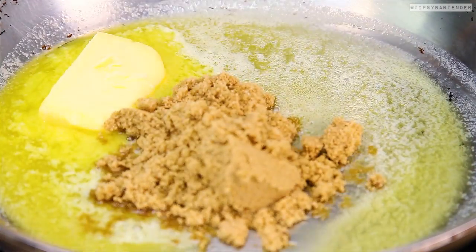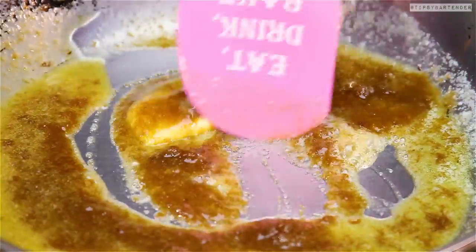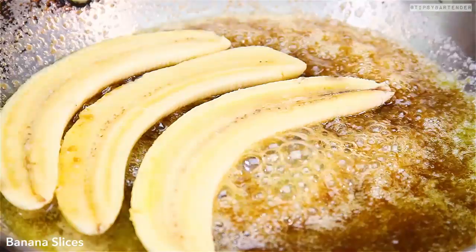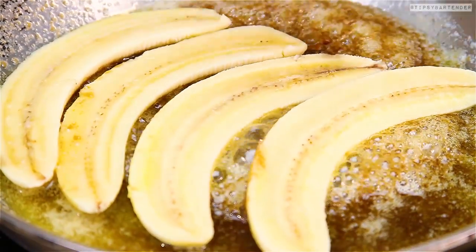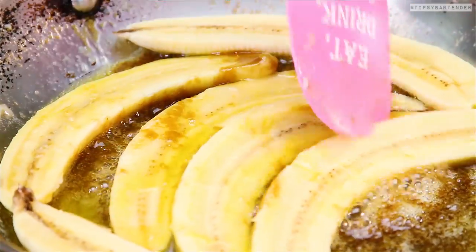Watch what she does right here. So that's butter, brown sugar, creating a nice little caramelized sauce. And then we drop in these banana halves and begin cooking. Everything's regular so far — nothing unusual, nothing to see here.